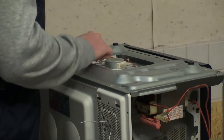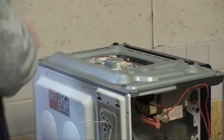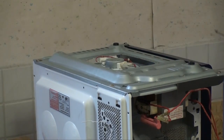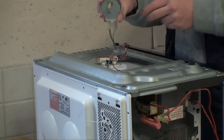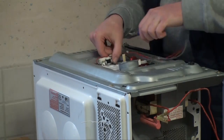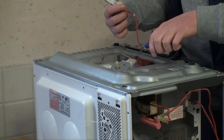And down here we have the synchronous motor that turns the table of the microwave, as well as a little temperature sensor so that the thing doesn't overheat. There it is — a little flat synchronous motor.